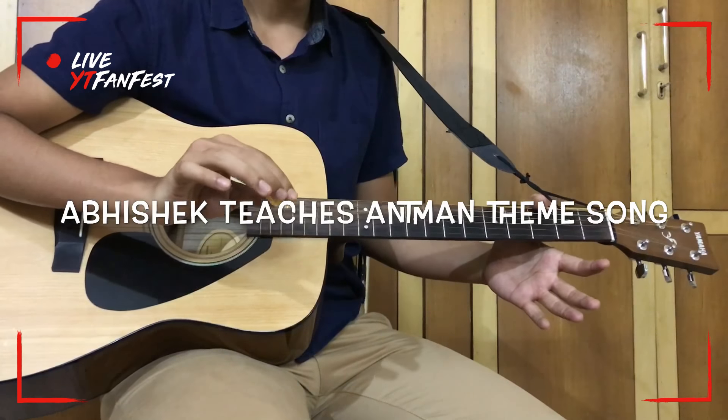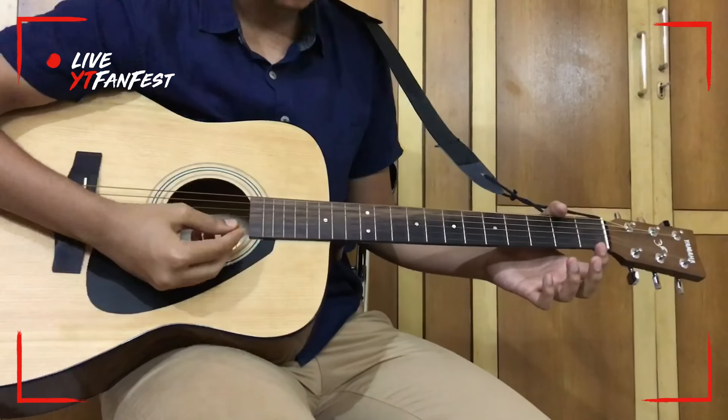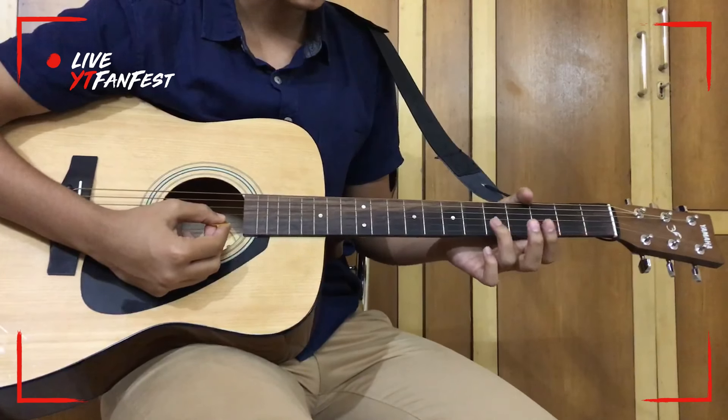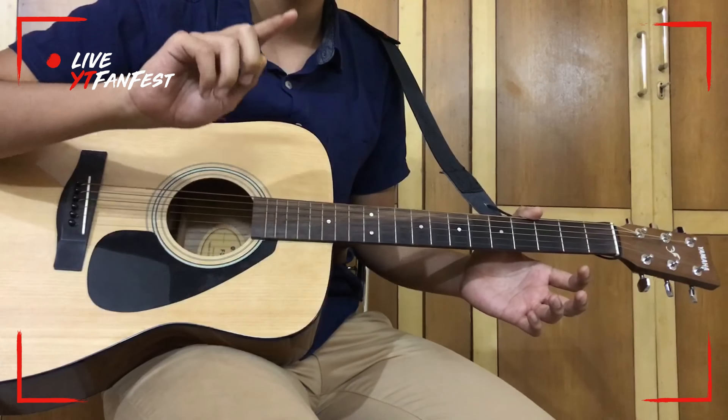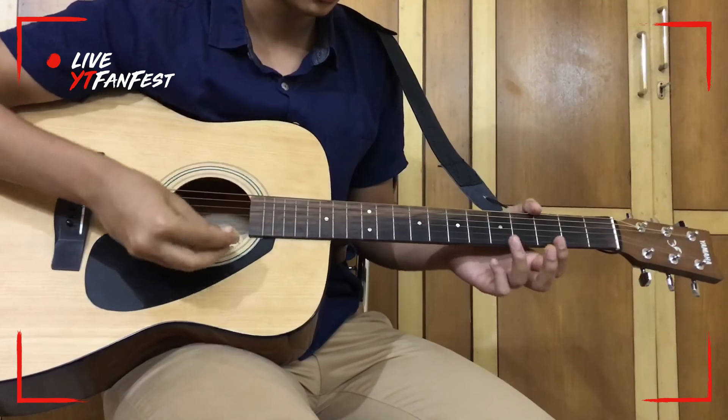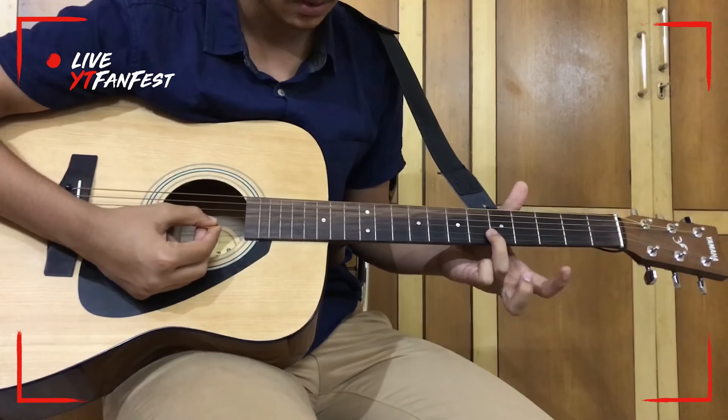Today I'll be playing the theme song of Marvel's Ant-Man. I'll only be playing the tabs, so please listen to this and practice. It starts with a small intro which is actually different when you play it on guitar.